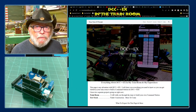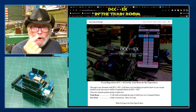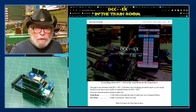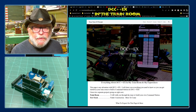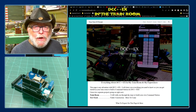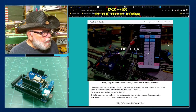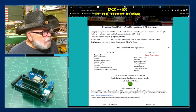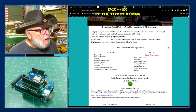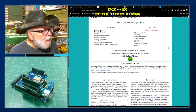Everything that I cover in this video I will go into more detail on this page. I'll have the link in the description, so if you can't catch it all in this video you can always go to the webpage and follow along at your convenience. Here is a quick look at the webpage I built for this — everything about DCC++ EX in my train room and my experiences, a summary, what to expect on the page, and more.